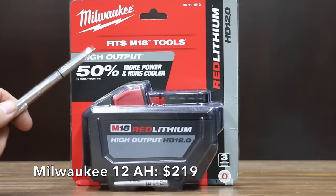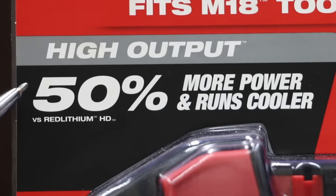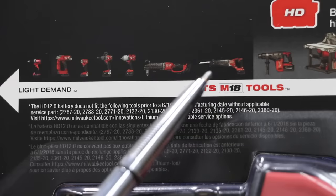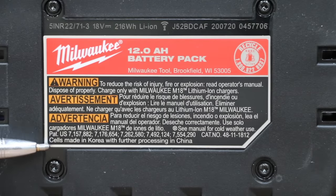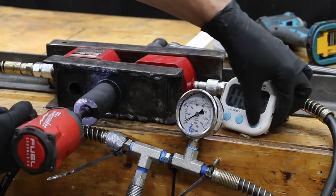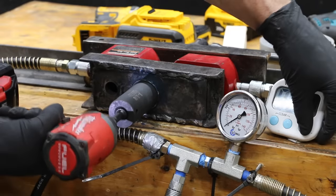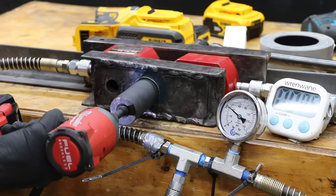At a price of $219 for 12 amp hours, or $18.25 per amp hour, is this Milwaukee brand — claiming 50% more power, which we're going to test. The back of the Milwaukee packaging shows different tools and their power demand levels, with a reciprocating saw having the highest demand. Sales made in Korea, further processing in China. The 12 amp hour battery weighs 1,548 grams, just over 3 pounds. However, Milwaukee's overload protection is kicking in and keeping the tool from running constantly — apparently the battery is just too much for the impact driver. After allowing the impact driver to cool down for about an hour, the overload protection kicked in again.